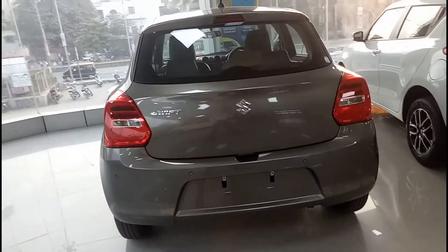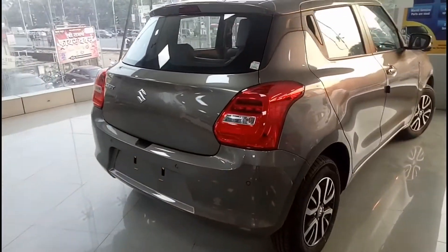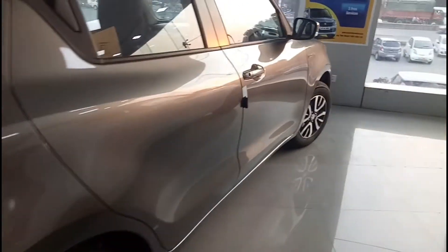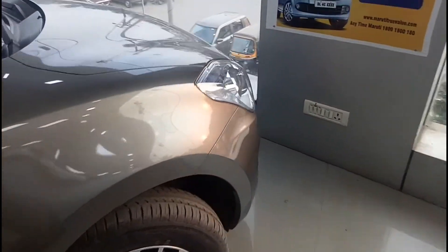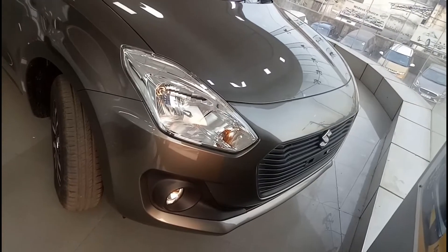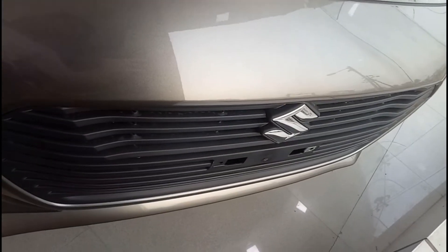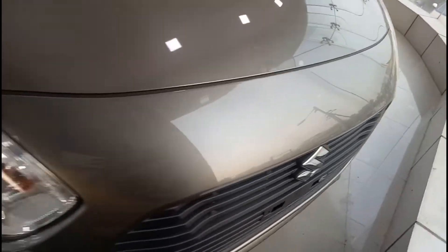This happens to be the VDI variant, and as you can see this is exactly how the car actually looks in terms of design. It definitely looks quite sporty compared to before. Those alloy wheels also look quite nice. In the VDI variant you have steel rims, but this car has been additionally fitted with alloys. This is the front profile of the car — here you have this massive grille-style design with a Suzuki badge right in the center.